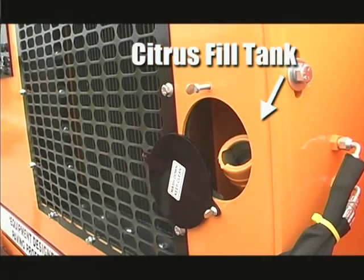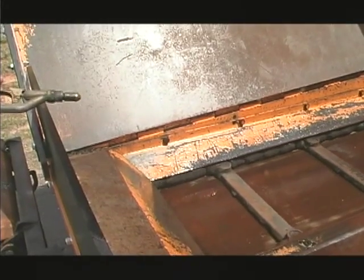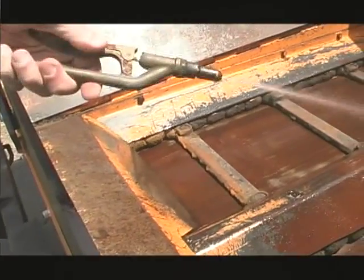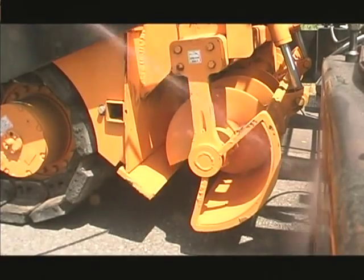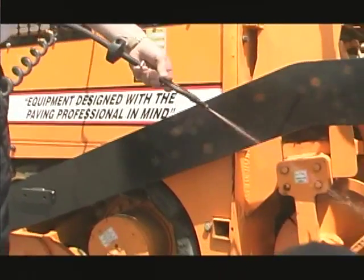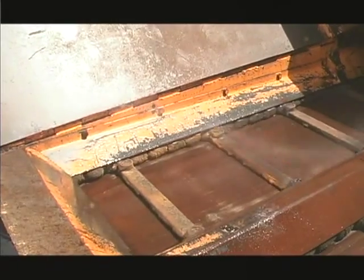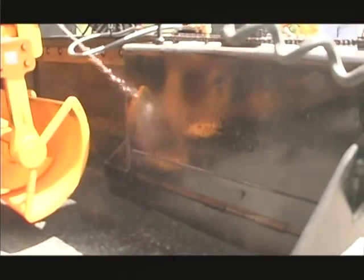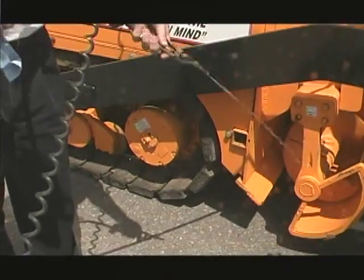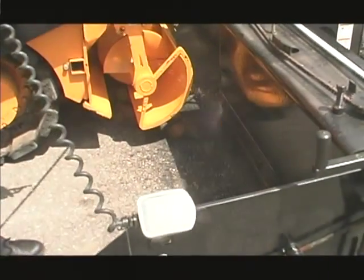Cleaning the paver at the end of each working day is extremely important and is critical to keep long-term maintenance costs to a minimum. The paver should be cleaned at the end of the working day while the machine is still hot. Any parts that come in contact with the asphalt, such as the screed plate, augers, the conveyor, and the hopper, should be sprayed before you start work and at the end of the day to prevent buildup of asphalt, which can cause increasing maintenance problems.